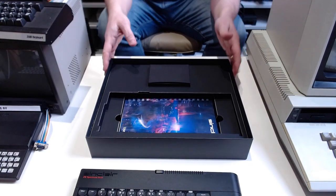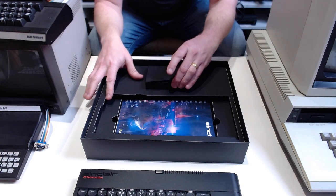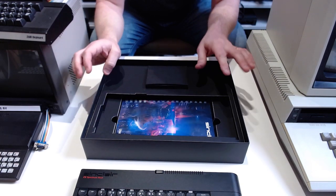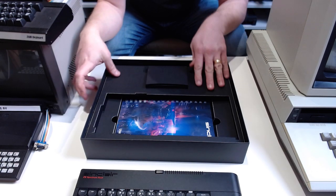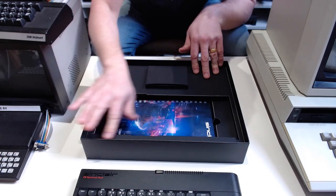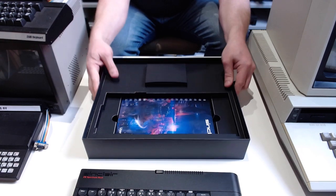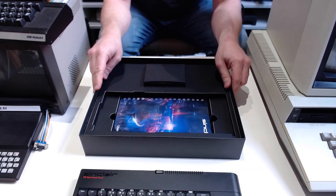Back to the box — inside we have another box and the manual, which is quite exciting. The inside of the box is made of folded cardboard by the looks of it, but it's all very solid and the stuff's not going anywhere.